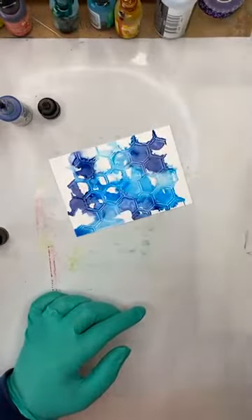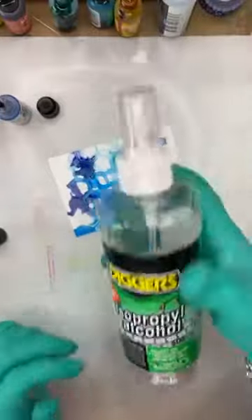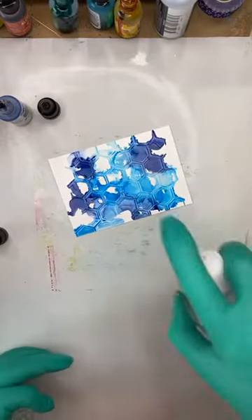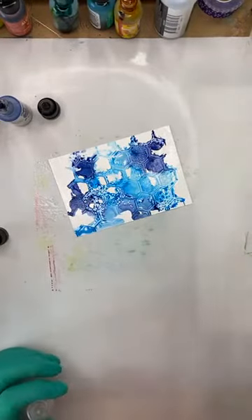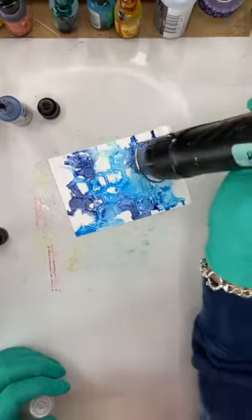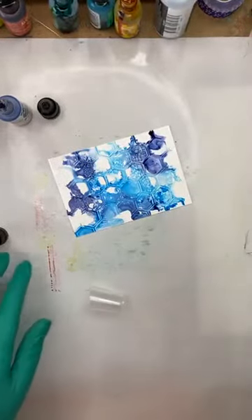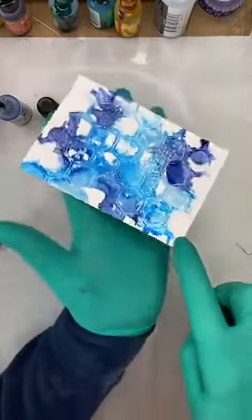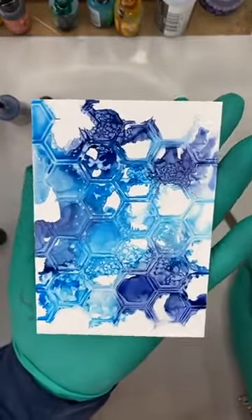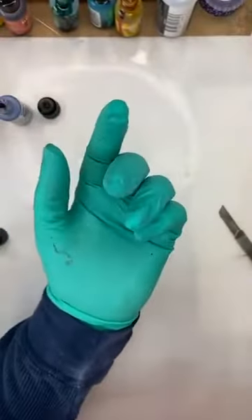I've got some isopropyl alcohol here — this is just from Bunnings — and I'm going to give it a spray to loosen it up and spread it around a bit more. I really like that! I had never done this until now, so there was every chance it was going to fail. But this is how we learn — you just have to try something new. If it works, you've found something amazing; if not, you know not to do it again.